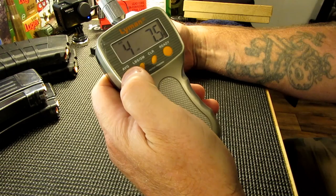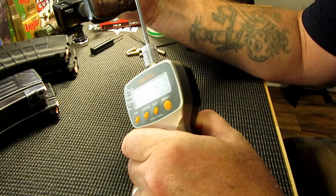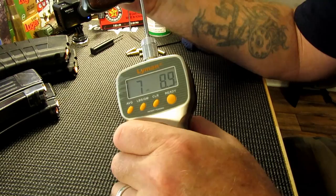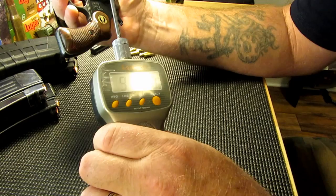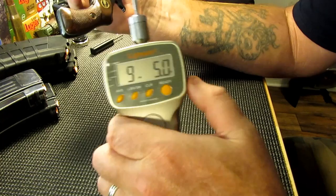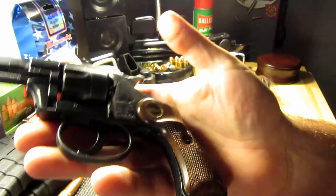The trigger pull averages four pounds seven and a half ounces on single action and about nine pounds five ounces on double action — it's a stiff double action, though it doesn't feel all that stiff when you're actually using it. The pistol weighs in at slightly over a pound — one pound one ounce — and that's loaded.